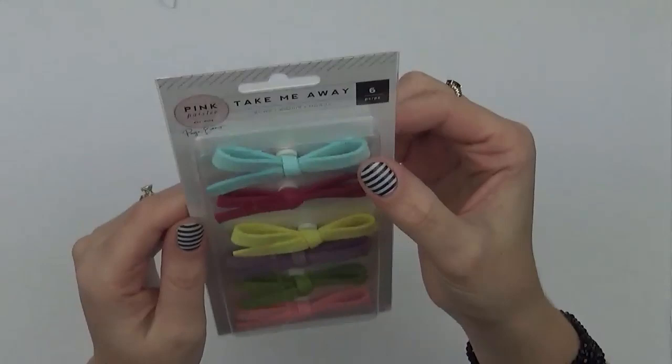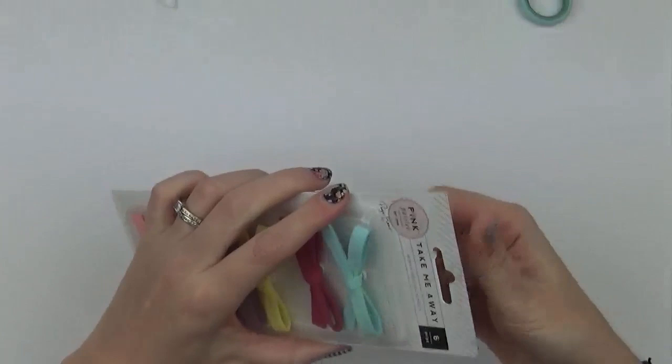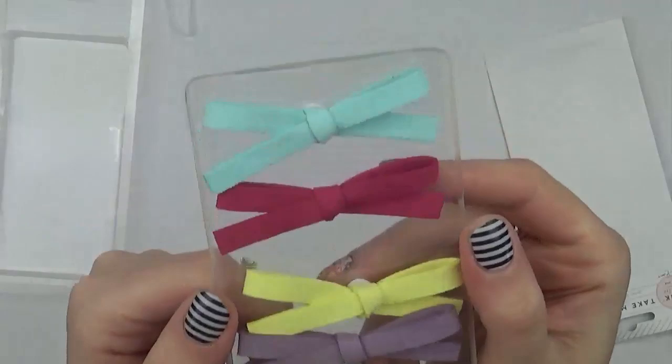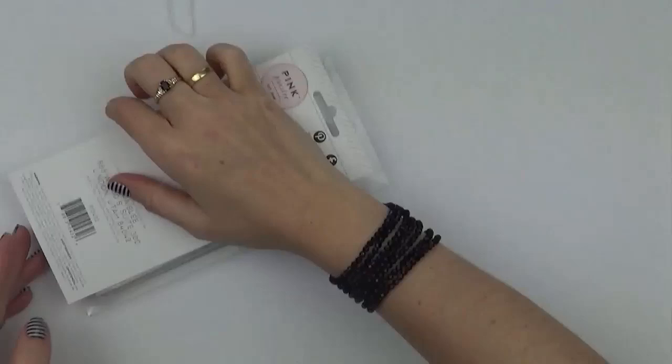Then we have bows made out of a suede material. There are six in the pack, again with foam adhesive, but you could remove that and adhere them with liquid adhesive. If you bring them up nice and close you can see that suede look to them.